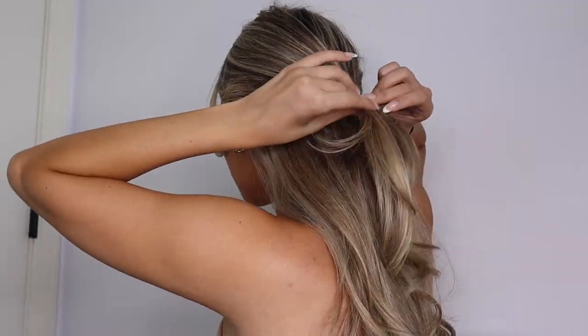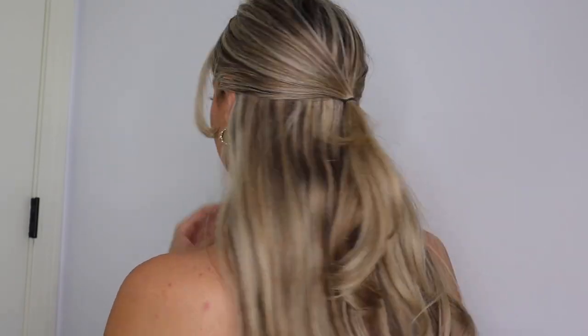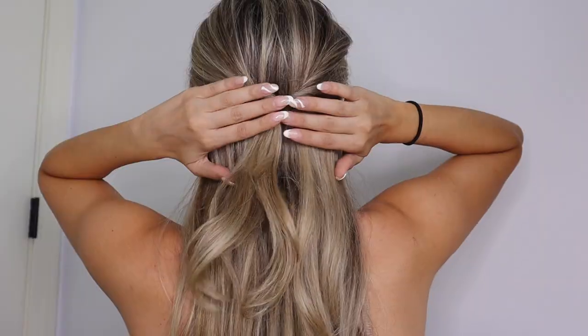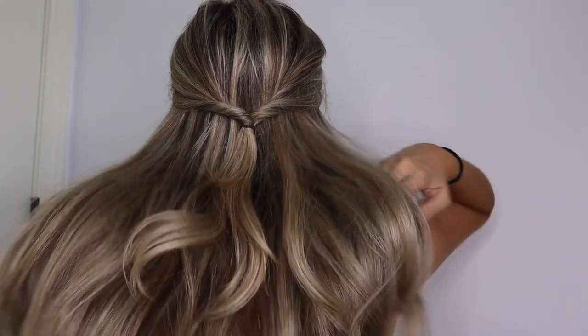Before we move on to hairstyles where the hair is completely up, I'm going to show you one more where your hair is kind of half up, half down — just some of it out of your face. I take my thumbs, go to my ears, grab two little sections, and pull them back to meet together. As you can see, the majority of the hair is down — it's just those two little pieces you picked up. Secure those two with a little rubber band and tighten it. You can either leave it like this secured with a rubber band, or sometimes I like to get a little fancy — loop it up like this and just tuck it through the loop. It just looks cooler that way, especially from the front.